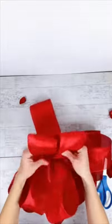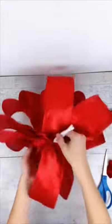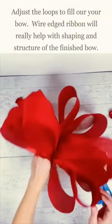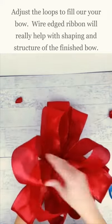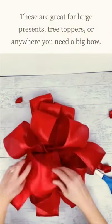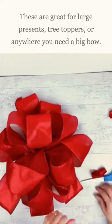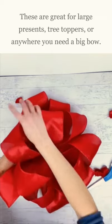Almost done here. Last two. Now let's find my wire again. So there is my big, beautiful bow. You can adjust the loops. Having the wire really helps a lot because you can sort of do this forming, squishing kind of, and really just make that bow perfect for what you want to go on that giant present or on top of your tree or on a wreath or anywhere that you need a big bow.